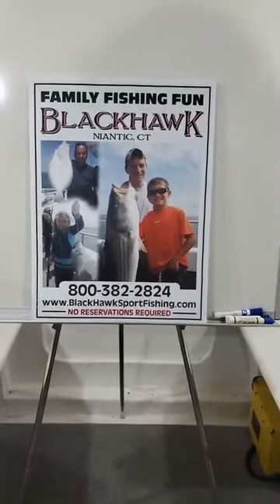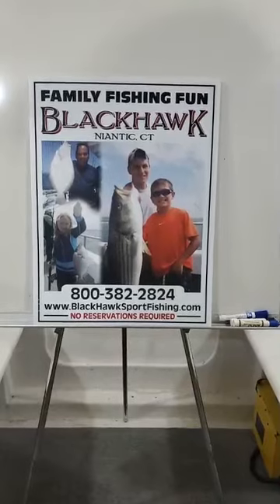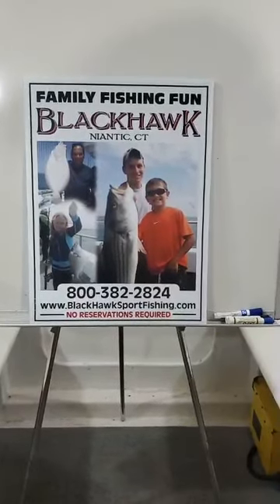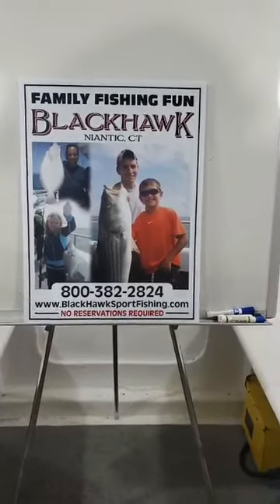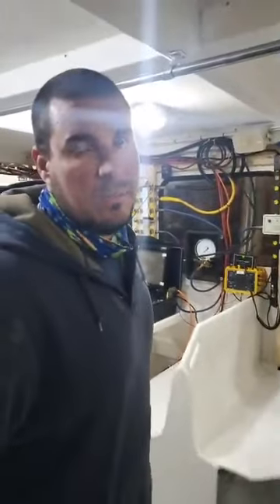We're here folks on the Blackhawk, and I know a lot of you go striped bass fishing. Tonight with CJ Adams, what are we gonna do CJ? We are gonna tell you a couple of tips on how to catch a big striped bass with us on the Blackhawk.